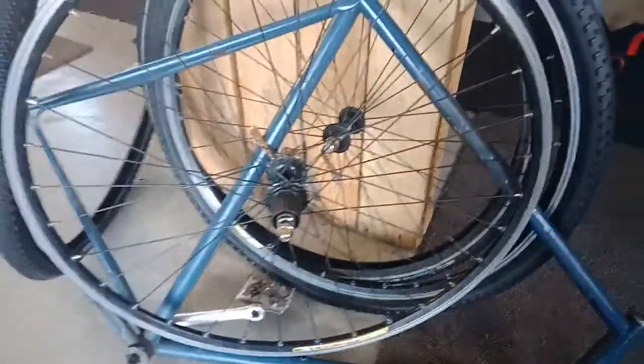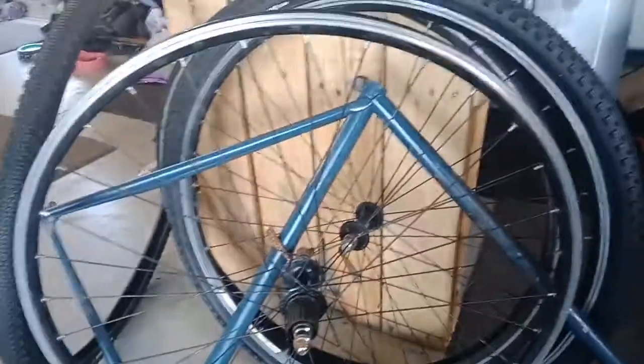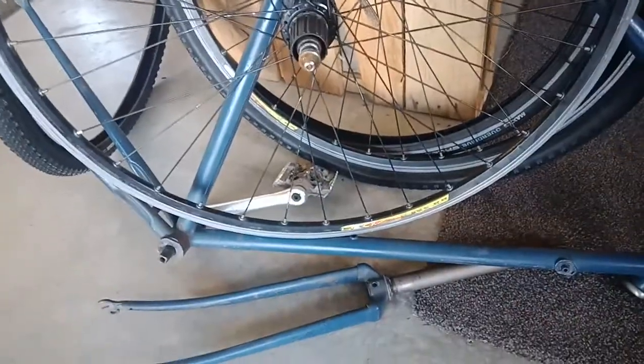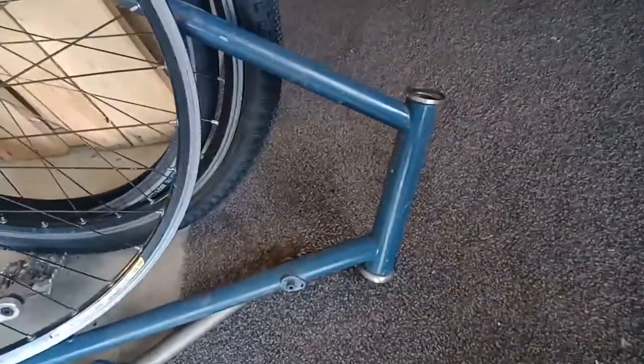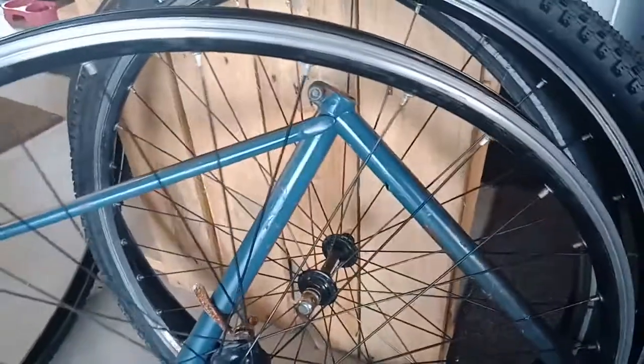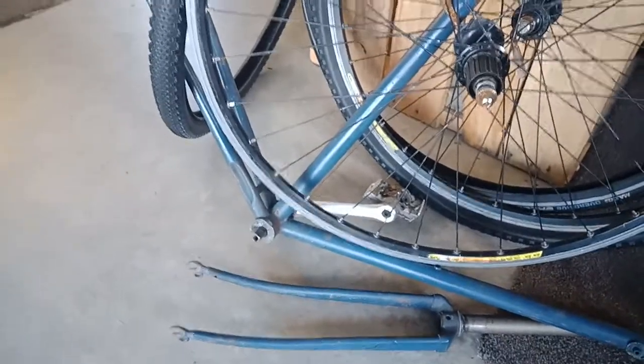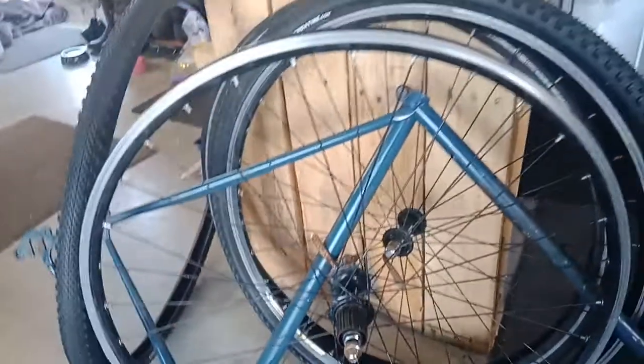It's a rather large frame — as you can tell by the head tube, she's about a 62 centimeter. Luckily I'm 6'2" with long legs so I can fit over this one. It'll make a good commuter bike — just a local commuter hack. It's always a shame to see these things go to waste, so I might as well turn it into something comfortable instead of relying on my usual bikes with drop bars and race positioning.